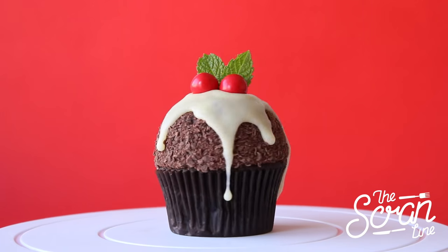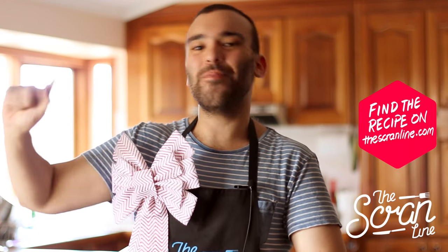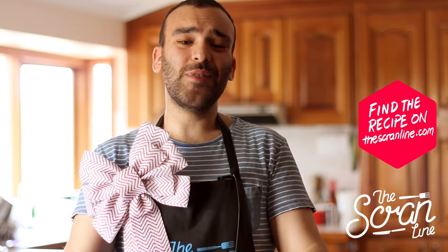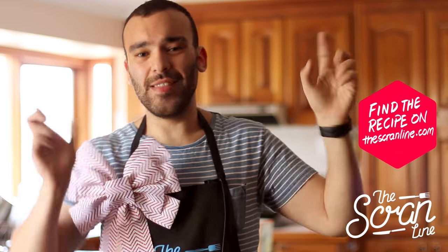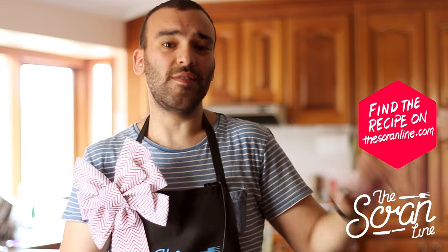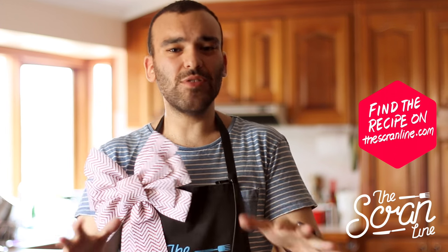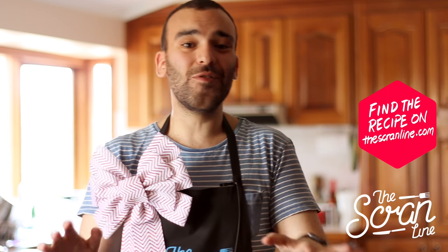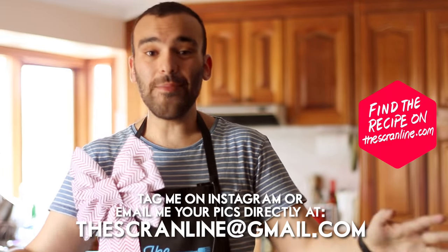Those were my boozy Christmas pudding cupcakes — I hope you enjoyed watching this video. If you did, make sure you hit the like button and subscribe. A quick announcement: I did a giveaway last week and links for that will be in the description below. A couple of you mentioned you don't have Facebook, which was the entry method I announced, so I'm going to open it up to email and Instagram as well.